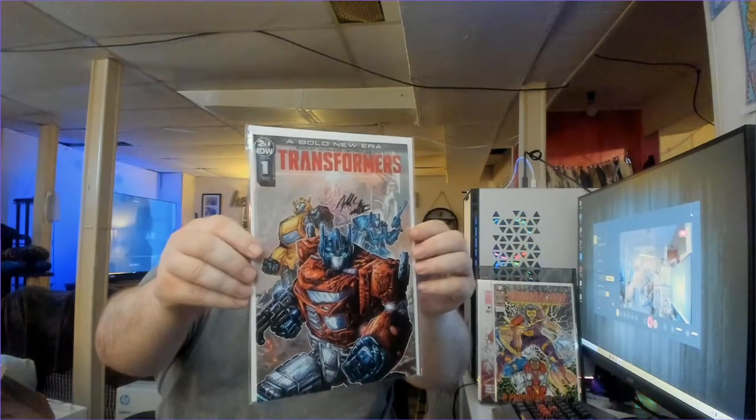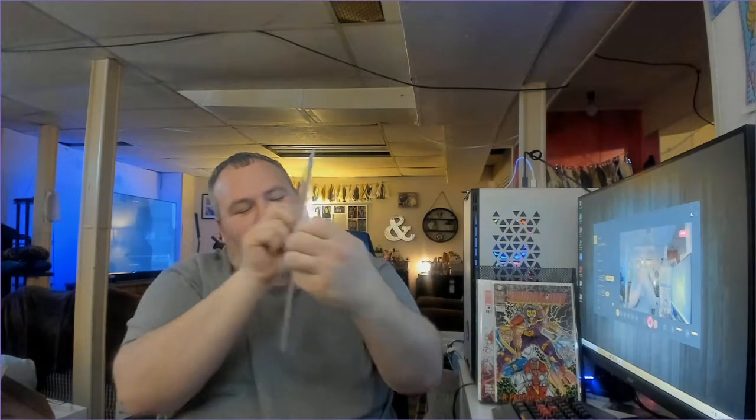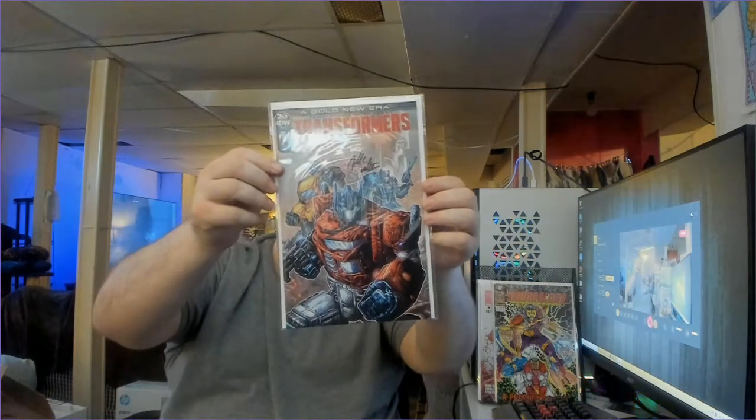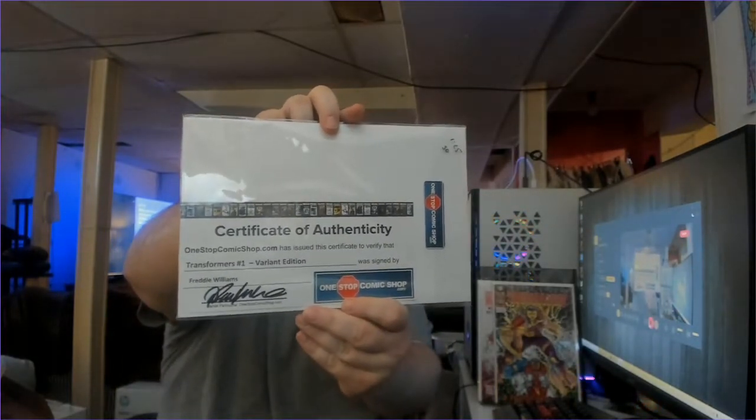Now to my signed book. I don't know if he's been watching my videos and knew that I was a Transformers fan, but I actually got a Transformers autograph book — love that cover, Optimus Prime and Bumblebee. It is Transformers Number 1 Variant Edition, autographed by Freddie Williams, and it's got the certificate of authenticity on the back. It's also the 1-in-25 variant with an approximate $30 value.